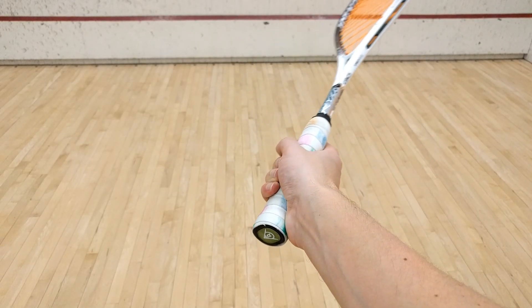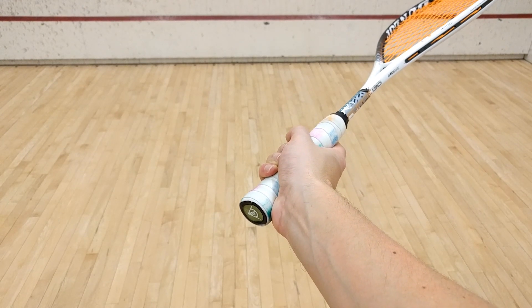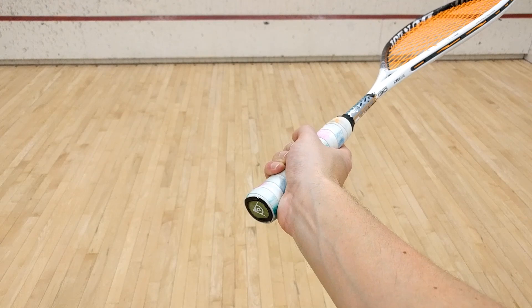And last but not least, you need to cock the wrist. Imagine trying to touch the edge of the frame to your forearm. I'll go over this all one more time, but from another angle.